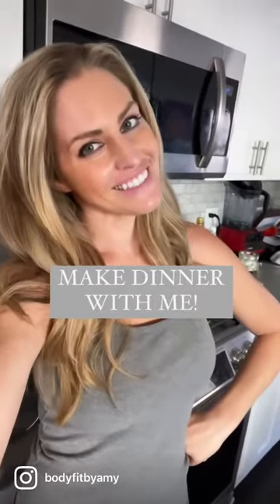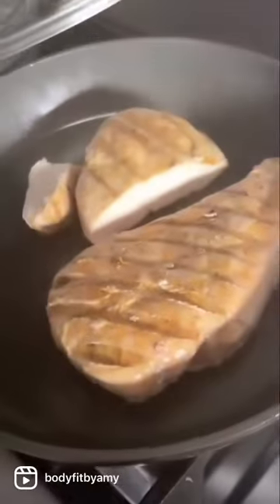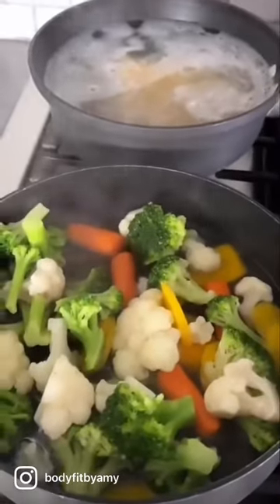Come make dinner with me. First we're going to spiralize some zucchini noodles, then we'll add some grilled chicken, and also some actual spaghetti. We're going to sauté those zoodles on the stove and also steam some extra veggies.